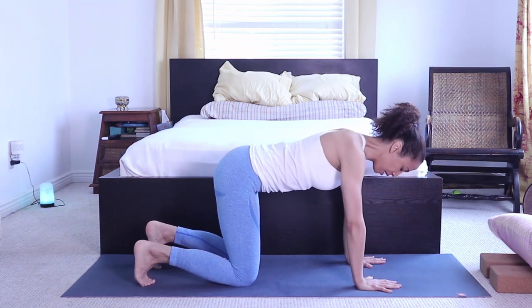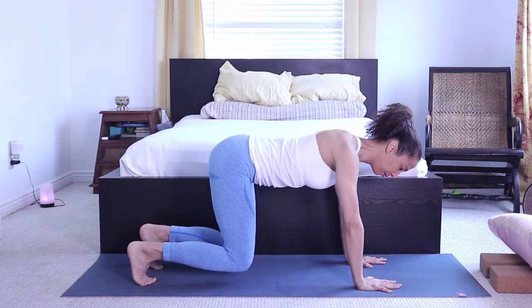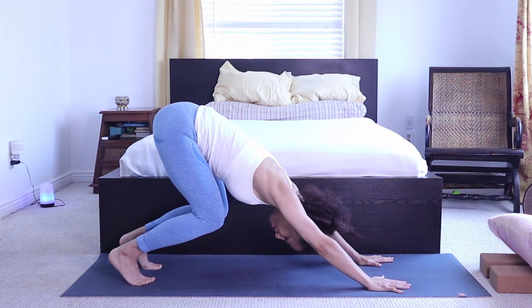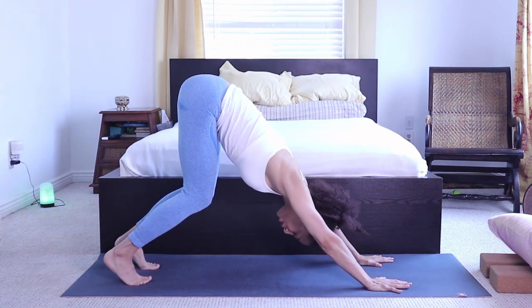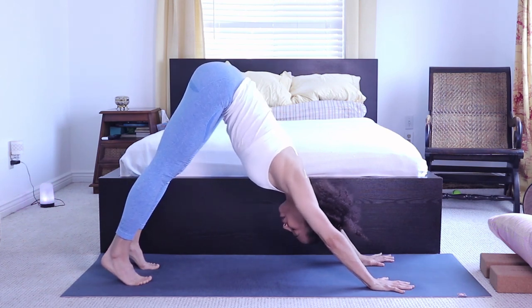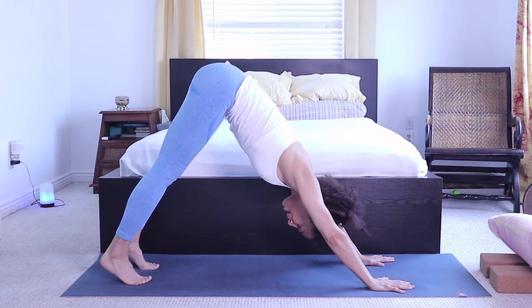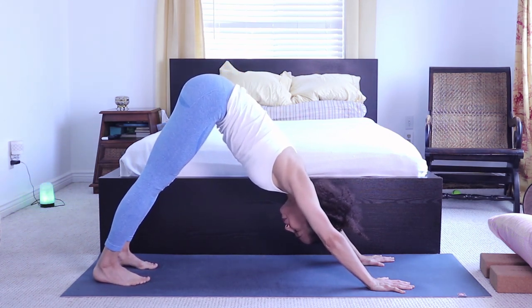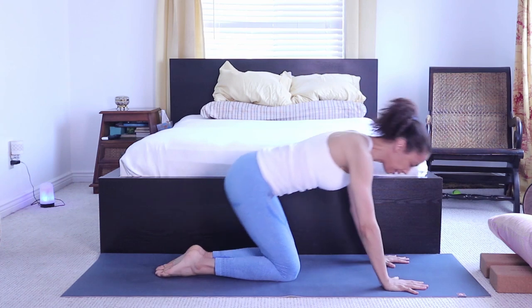From tabletop, tuck the toes under. Inhale, and as you exhale, lift the knees off the floor, press the chest back. You can keep the knees bent — that's one modification — or extend the knees with heels lifted, and go deeper by pressing the heels down.